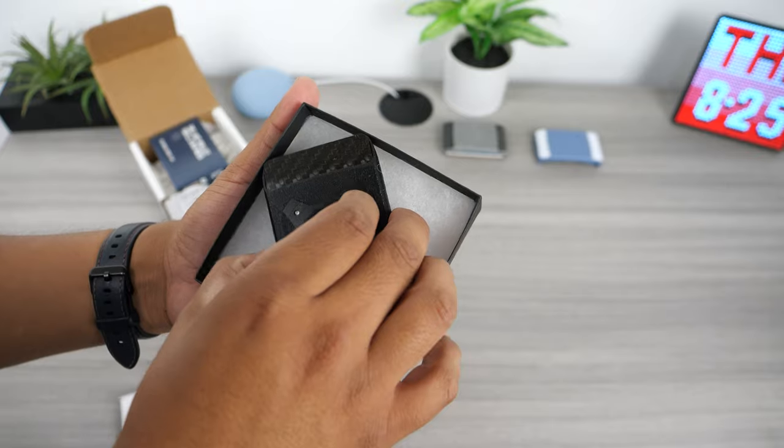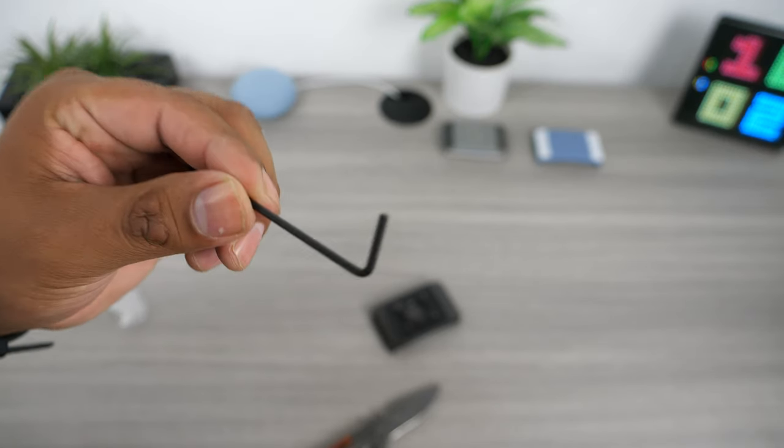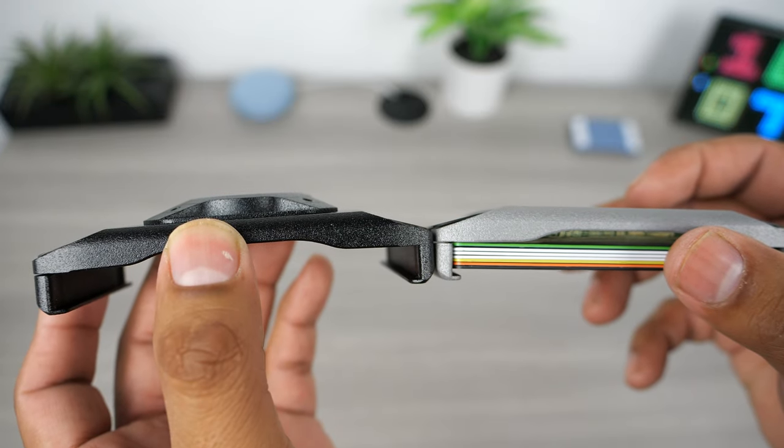The wallet comes nicely packaged as usual, and this time around it comes with a very tiny Allen wrench that will be the tool you need to undo the back plate. The wallet incorporates the same design as the XTOL wallet, and the only difference here is the hump on the back.